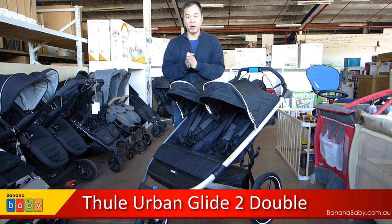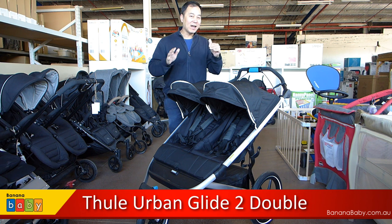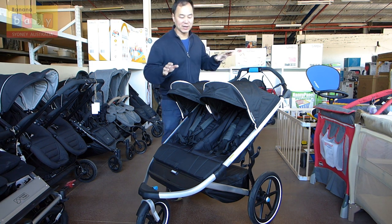This is fantastic if you want to go for a run, or it's perfect as an all-terrain stroller. It is especially good if you have twins or you just have two kids that you want to be active with. So, let's have a look at what the features are.